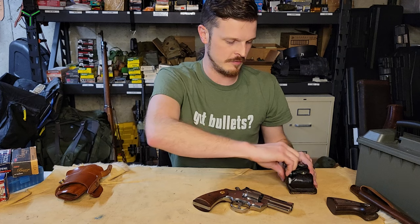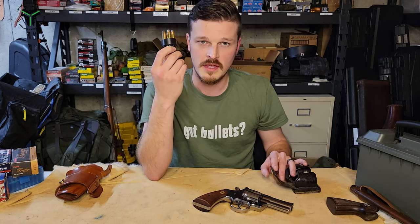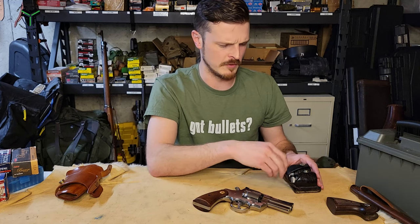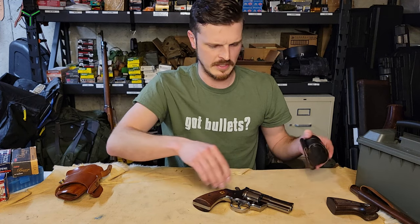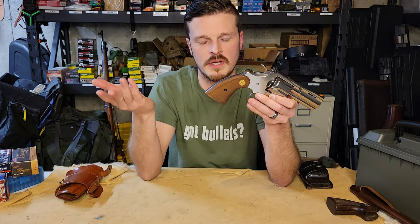It should be noted that if you're going with HKS speed loaders, they are not the same as Smith & Wesson speed loaders. There are a bunch of different models, and for the Python, the model number is literally something like PYA — they only work with a Python. And that's the whole gun — we made it all the way to the bottom of the grip. It looks really nice and shoots excellent.